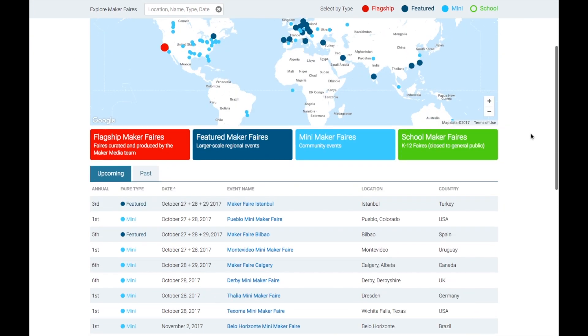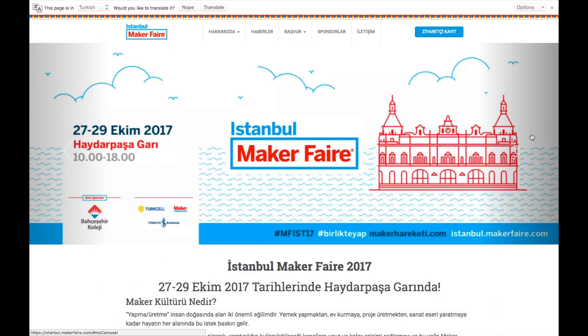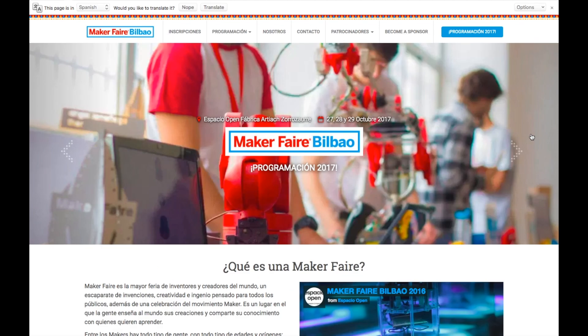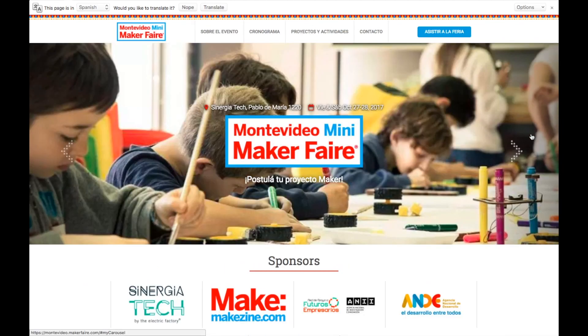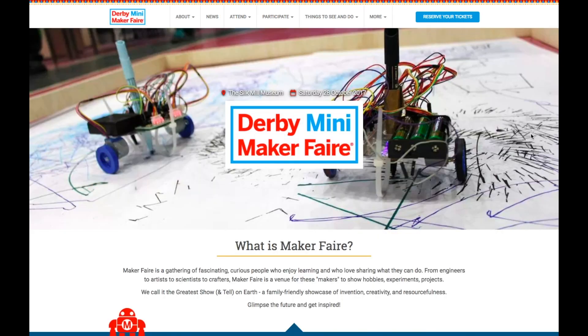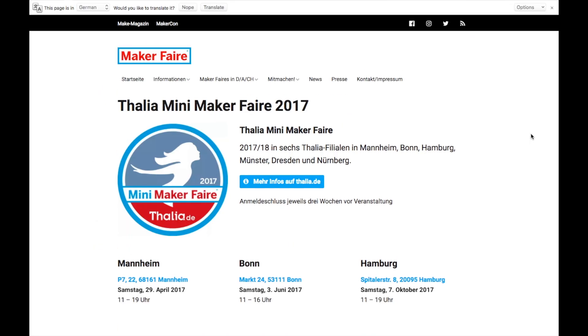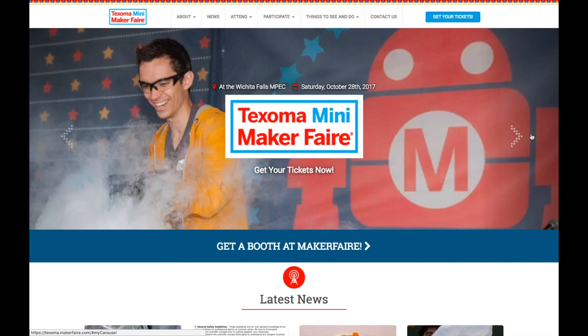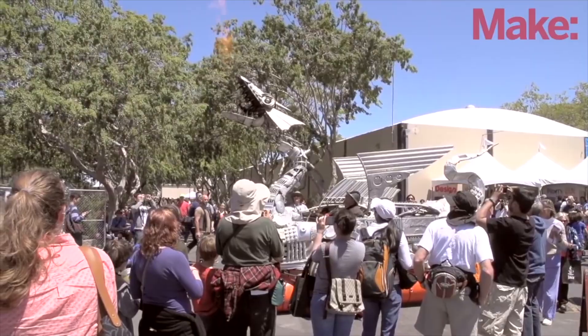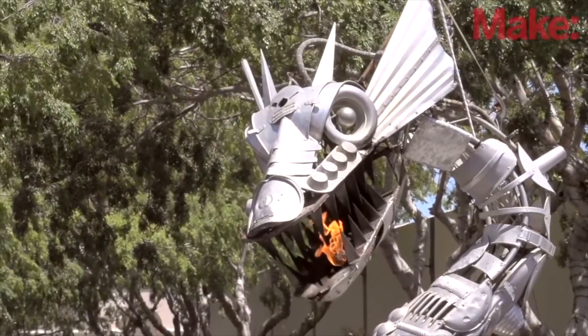Maker Faires — it's another big weekend for fairs. We've got Istanbul, Turkey; Pueblo, Colorado; Bilbao, Spain; Montevideo, Uruguay; Calgary in Alberta, Canada; Darby in Derbyshire, UK; Dresden, Germany; and Wichita Falls, Texas. If one of those is near you, get out there. But if the one near you stinks, go to Darby and say hi to my friend Dominic.